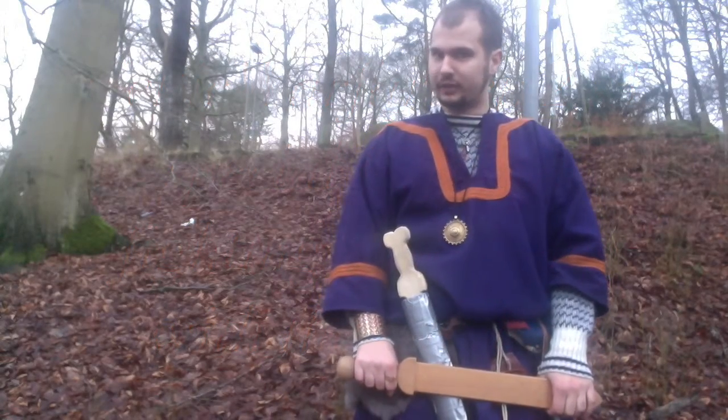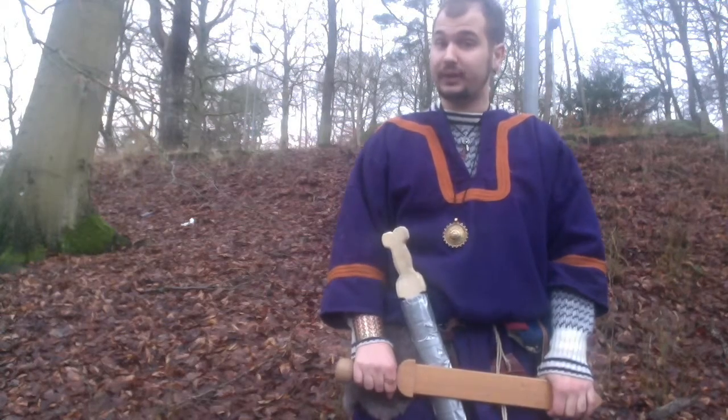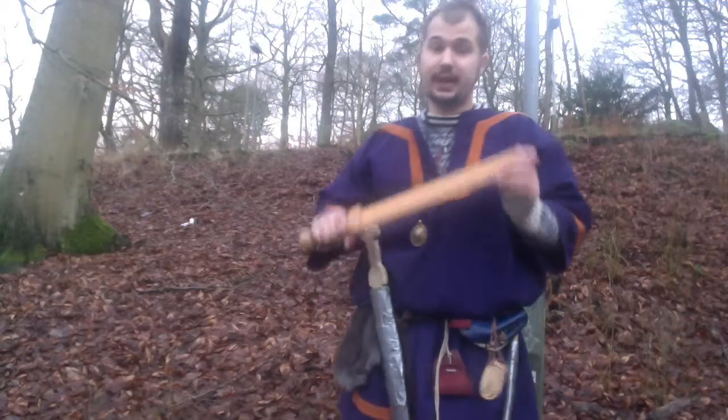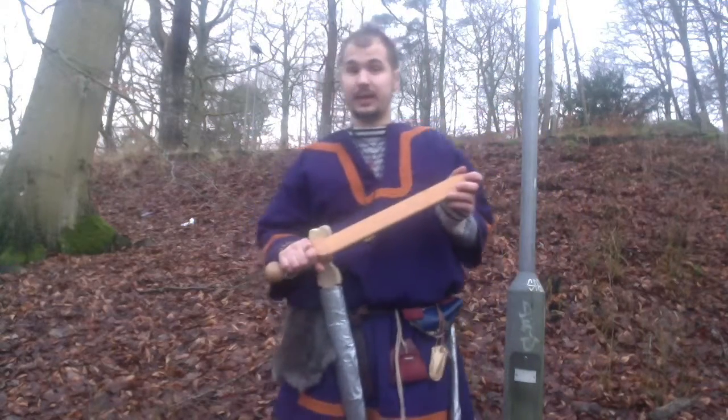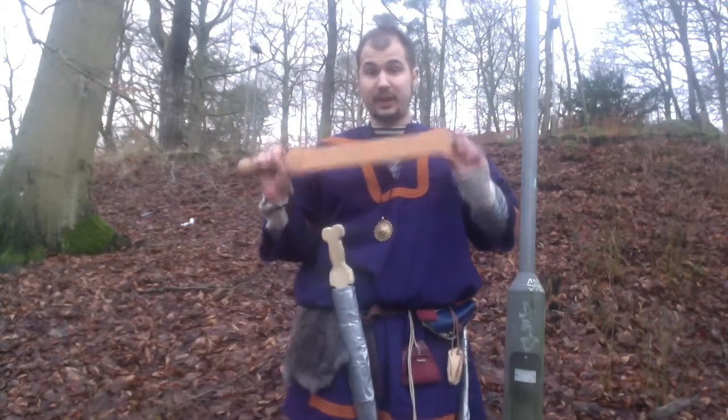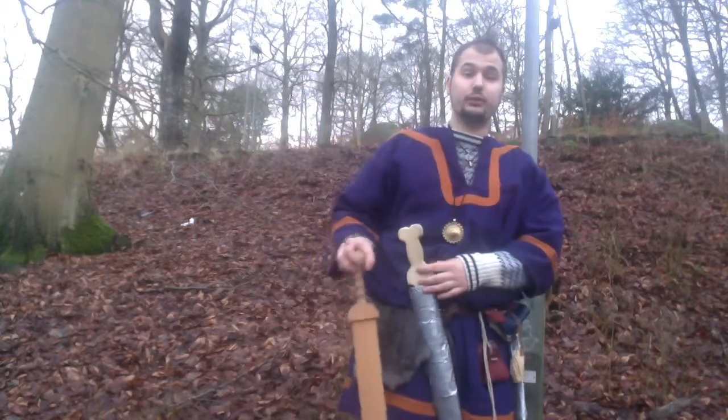Cheers! This is a Little Dragon from Little Dragons production with a special episode of Celtic Warfare, episode 2. Today we're going to talk about the Gladius, but this time, as with the Celtic Broadsword, we're not going to talk about its battlefield use, but when it was used by civilians.